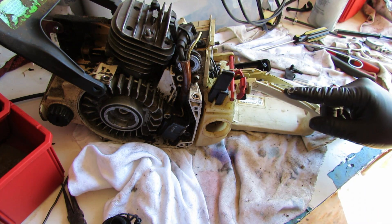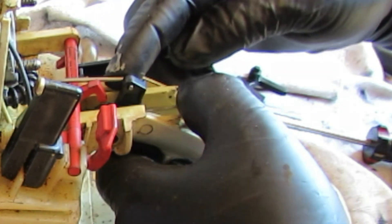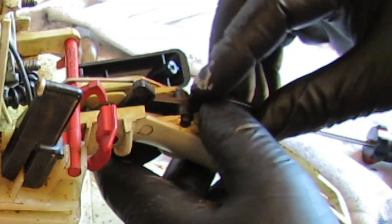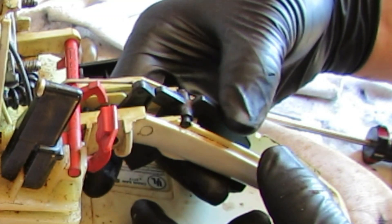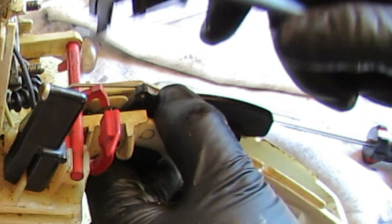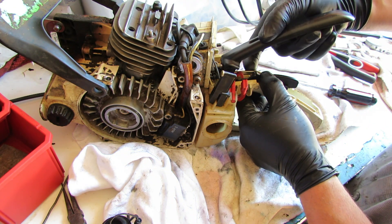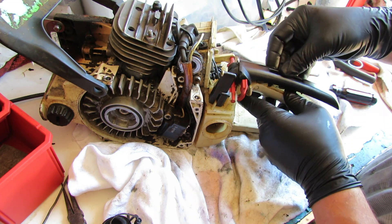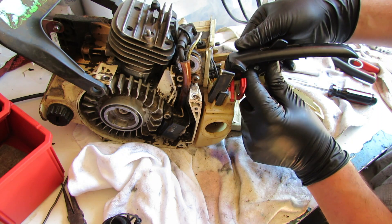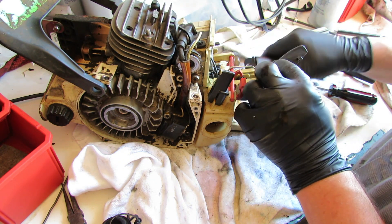Let's get the handle assembly put back together. We've got this spring for the trigger that provides tension, our throttle link, and an operator presence switch - it won't pull the trigger until that's depressed. Put all this back and get our link back in there. The handle holds the link into the throttle so it's kind of tricky. Looks like I messed that up - did not get the link into the trigger. We'll get that back in there and start back over.